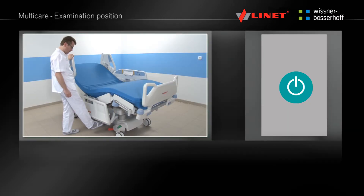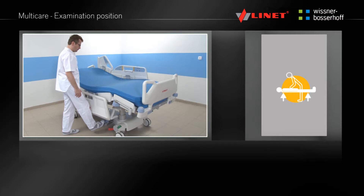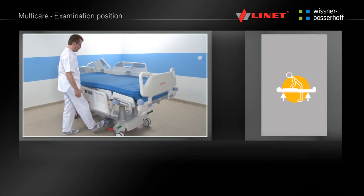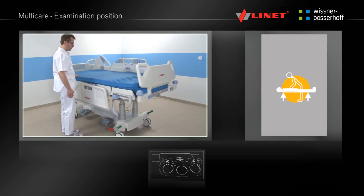Activate the function by pressing the Go button. Press and hold the pre-programmed function button until the examination position is reached. At the same time the bed is flattened and positioned to the optimum height for patient examination. This button can also be found on the foot controls.